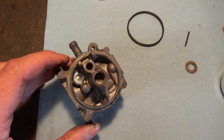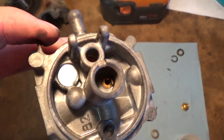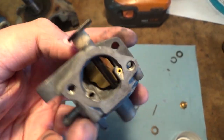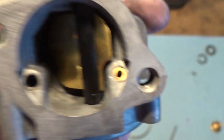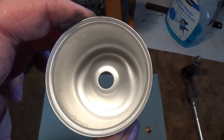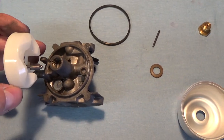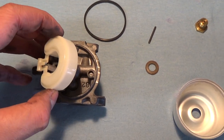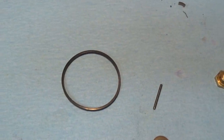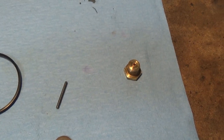I got the carburetor all cleaned up and blown out with the compressor. You want to make sure all of these little holes are clear — you can use a pipe cleaner to make sure they're free of debris. We also got the sediment bowl all cleaned up. We're going to put this back together: drop the float down, pop our rod through, put our gasket on, take our bowl, get that on, get our gasket on the bolt, and tighten that all up.